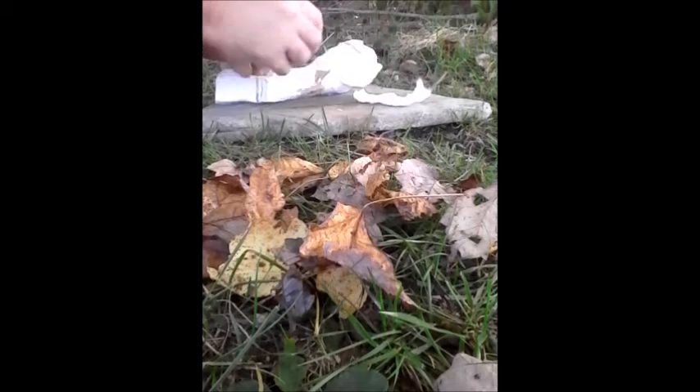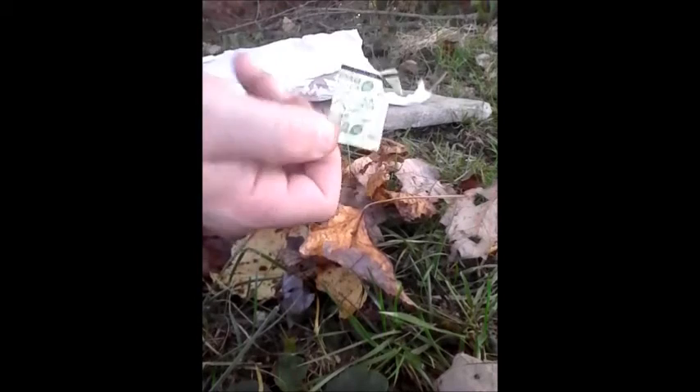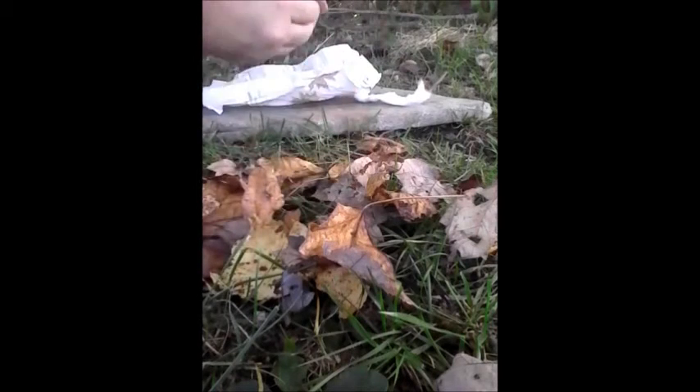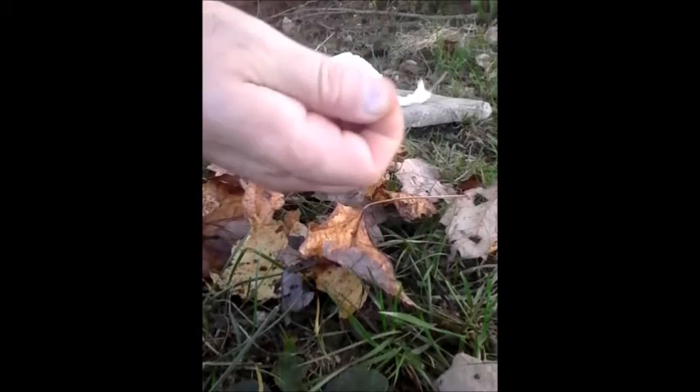Hey guys, today I'm going to be demonstrating the fire-starting method using an oxygen absorber, also known as oxygen scavengers. The contents of them are pretty much similar to a hand warmer or a foot warmer. There is iron powder included in these and that helps absorb oxygen from food products, like beef jerky, which is what I got this one from.